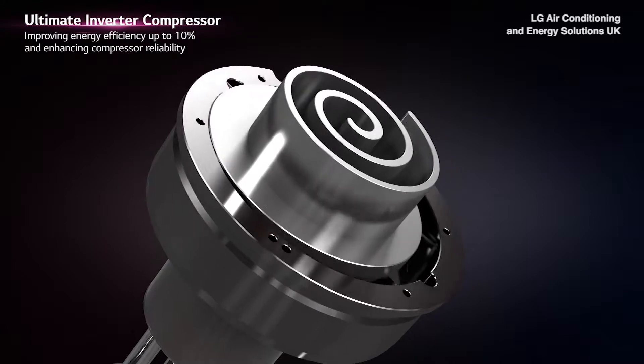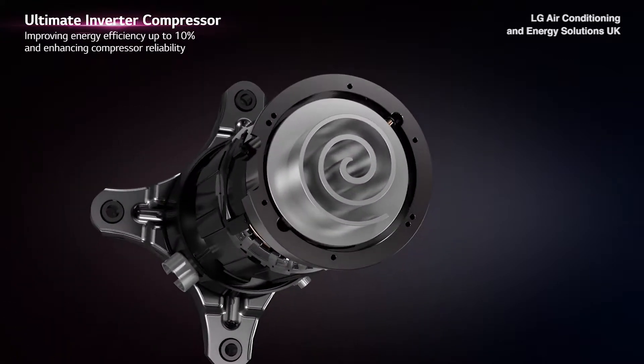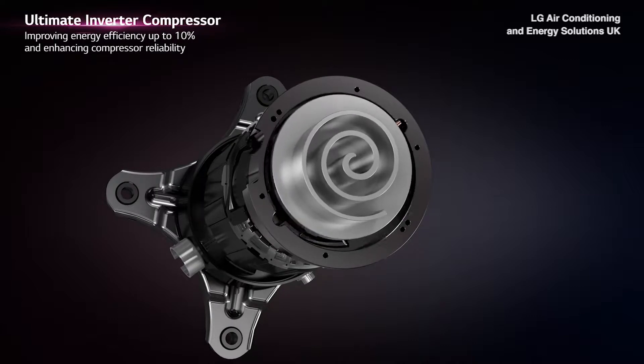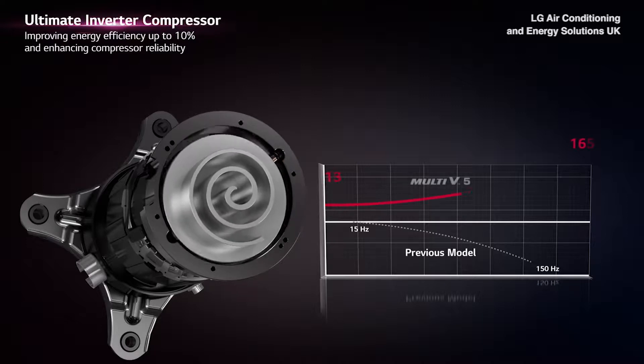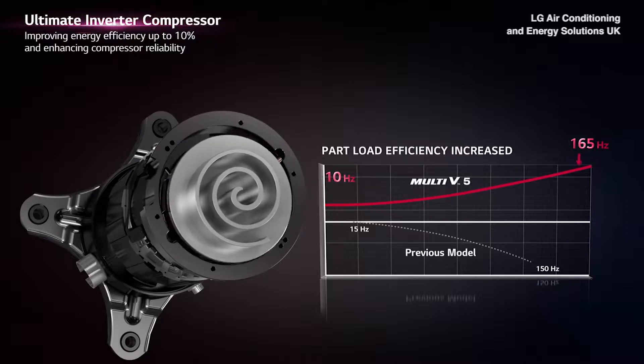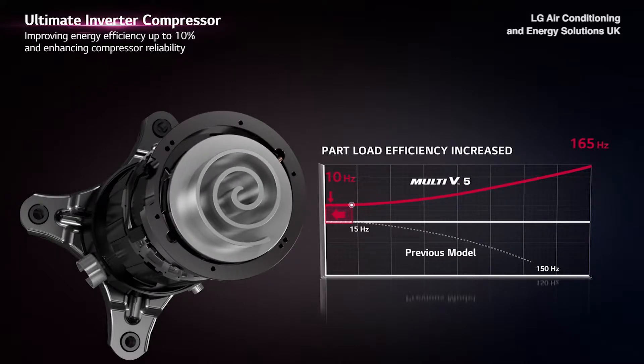Multi V5 ensures world's top class energy efficiency and reliability with innovative technology, including LG's Ultimate Inverter Compressor. In comparison to conventional 15 Hz, the Ultimate Inverter Compressor can go as low as 10 Hz, increasing the part load efficiency.